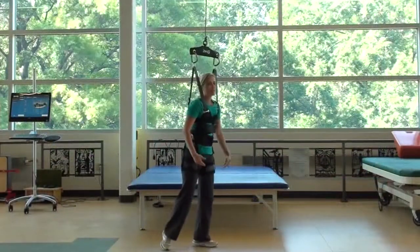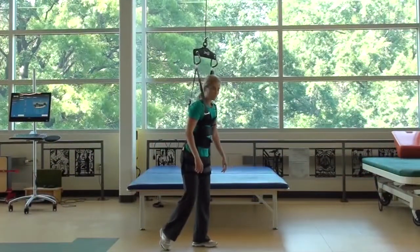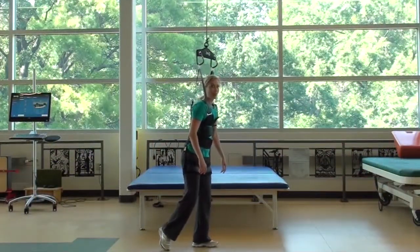Now I'm on 50 pounds of unloading, so it's going to make these one-leg lunges a lot easier.